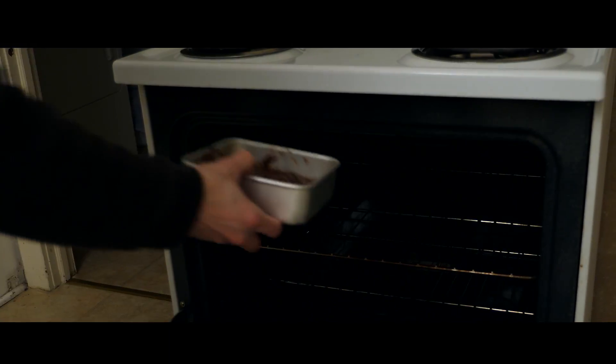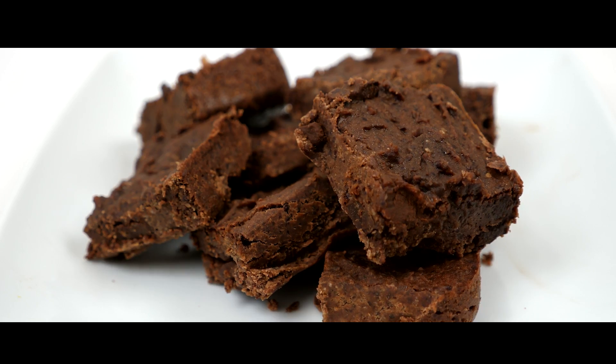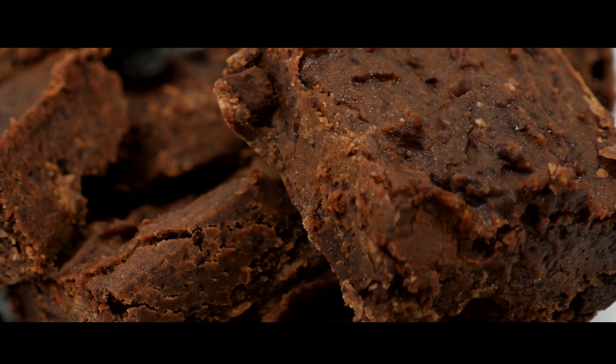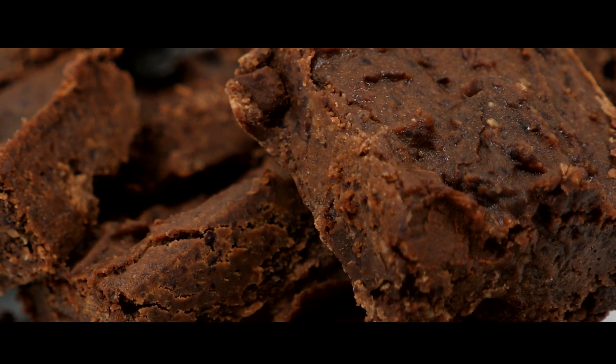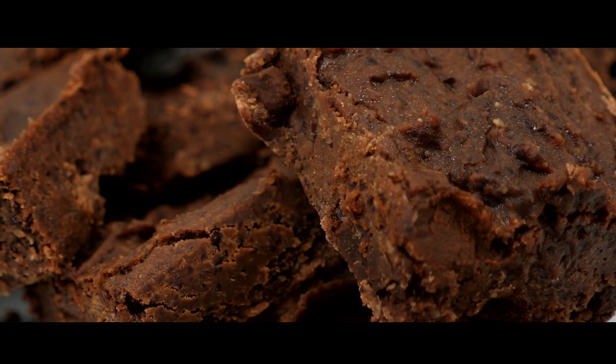Put your brownie mixture in the oven and bake for 16 minutes. And there you go, there's your fudgy vegan brownies. I would recommend letting them cool overnight in the fridge to get a really nice fudgy texture, but if you can't wait to eat them, give them at least an hour to cool.